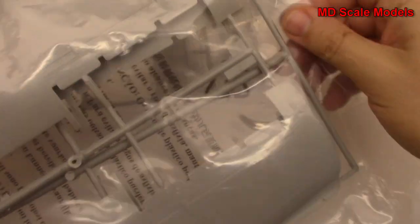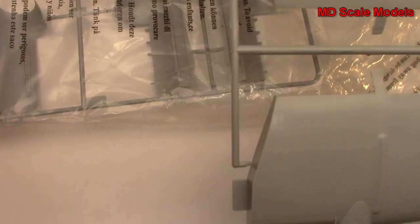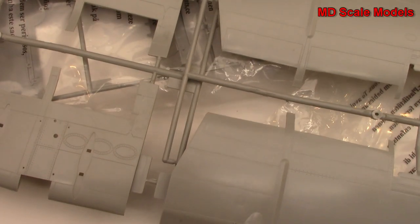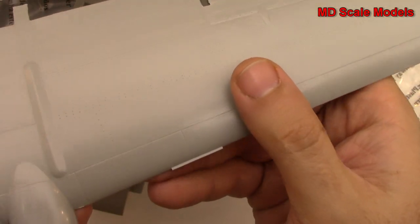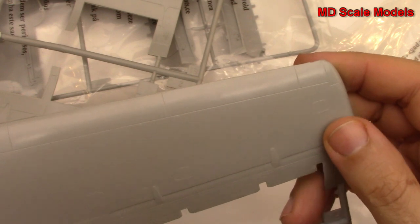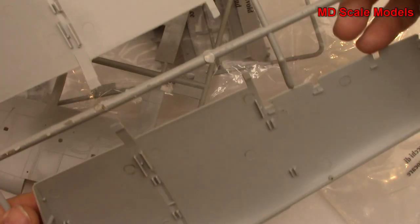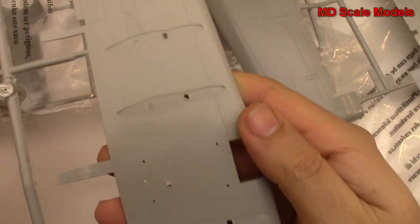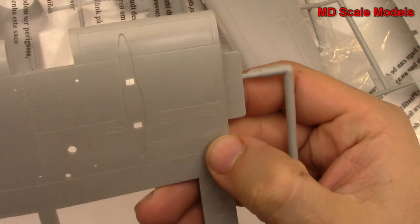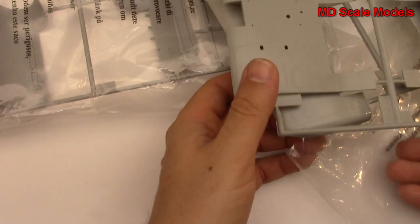These sprues here are our wings and look at that - this is going to be an absolutely massive plane. Here's the top part of the wing - tremendous detail here. And here's the underside of the wings. Just great, this is wonderful, amazing how it's been molded.